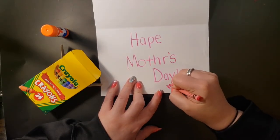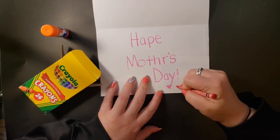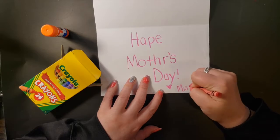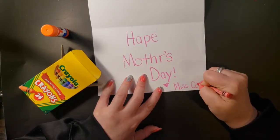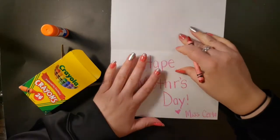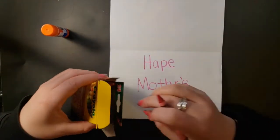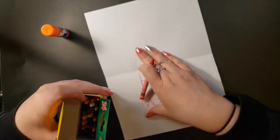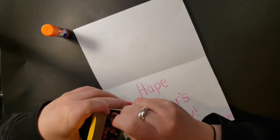I'm going to make another heart for love, and I'll write 'Miss Sarto' — you're going to write your name. Oh, and there's a space right here — I could draw something. I really like rainbows and I bet my mom would like a rainbow too, so I'm going to add some more drawing to it.